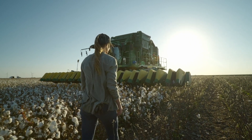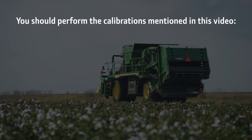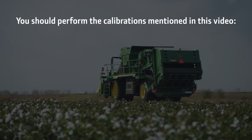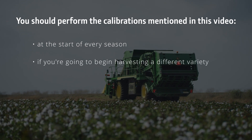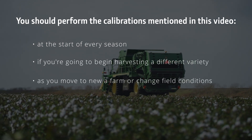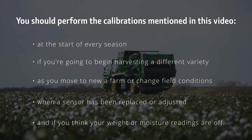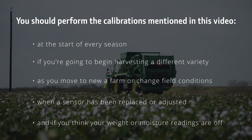The quality of your yield data hinges on how often you calibrate. In general, you should perform the calibrations mentioned in this video at the start of every season, if you're going to begin harvesting a different variety, as you move to a new farm or change field conditions, when a sensor has been replaced or adjusted, and if you think your weight or moisture readings are off.